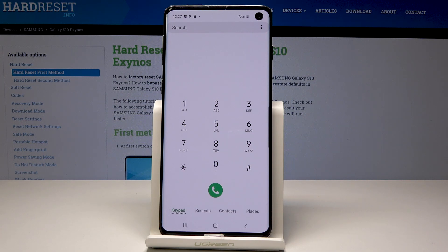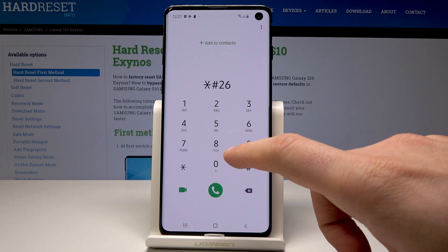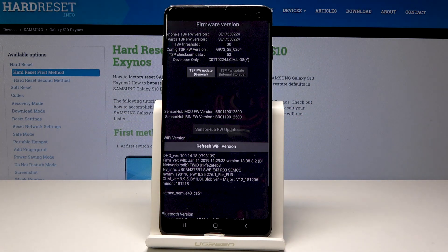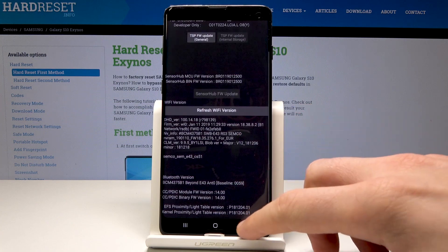Now let me open the advanced firmware version menu. Let's use the code asterisk pound 2663 pound. Here you can read more information about your device. Use the back key to quit.